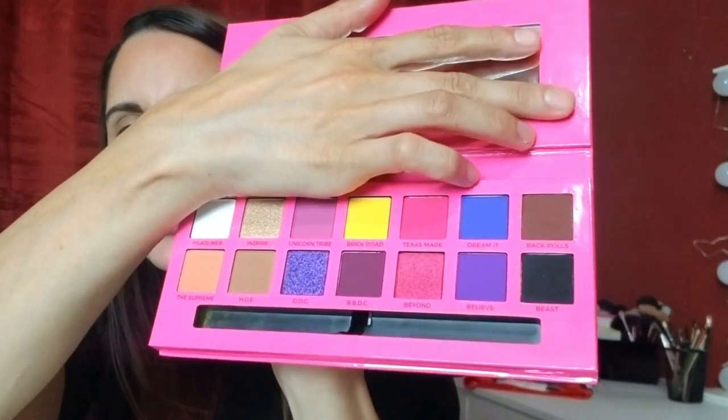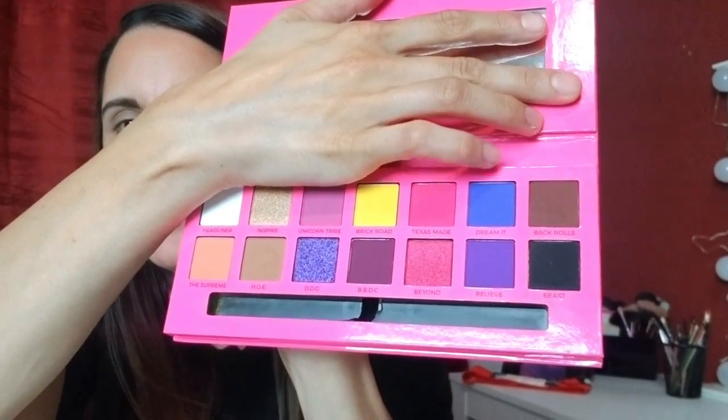Hi guys, welcome back to Twinning Beauty! I'm Jaime, and as you can see I am missing my twin. I wanted to make a video because I've been dying to play around with this ABH x Alyssa Edwards palette. I have played around with it a little bit but haven't tried too many of the shades yet. Today I'm actually gonna make a look with this blue shade called Dream It — I actually had to get help from my husband to pick a color because I love all of them. So I'm just gonna base a look around that color, so stick around if you'd like to see what I come up with!